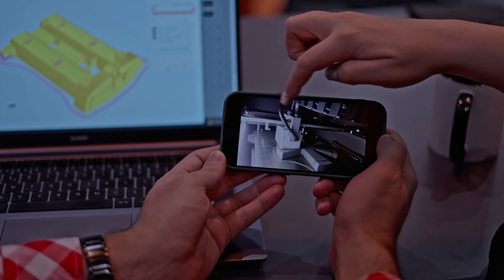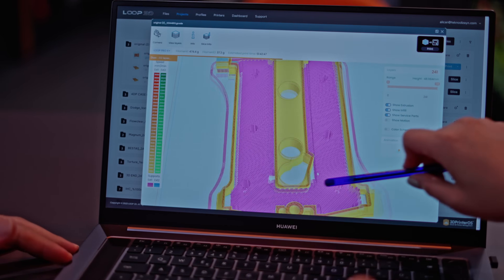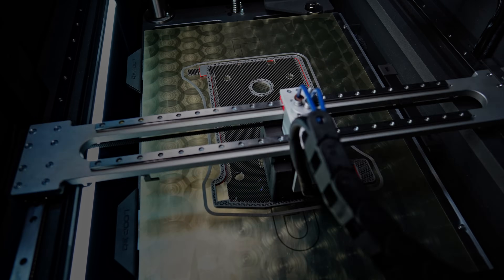You can easily access the software through your computer or your phone, track the life cycle of the machine, and manage the print jobs remotely.